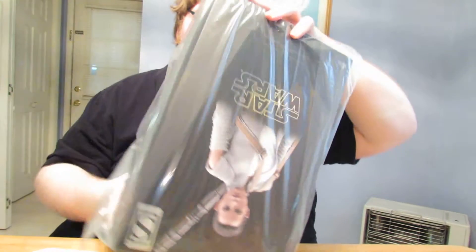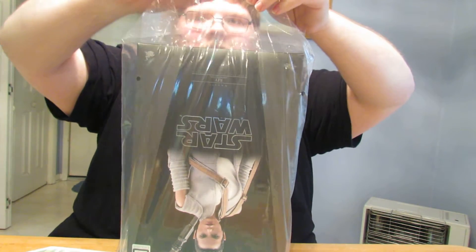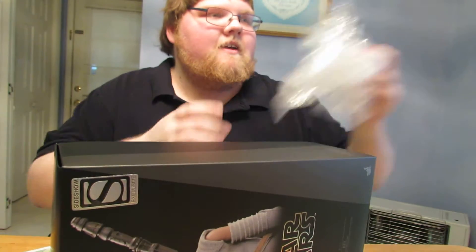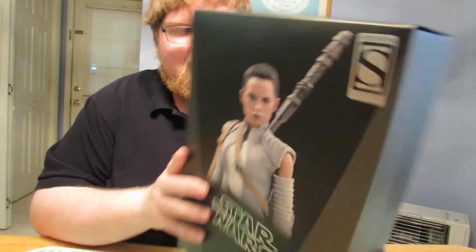Oh, that's so cool — they actually have the Sideshow Exclusive sticker on there. Because this figure was originally announced as a Sideshow Exclusive and then all of a sudden it started appearing everywhere else. They took the exclusive banner off the website and everything too.